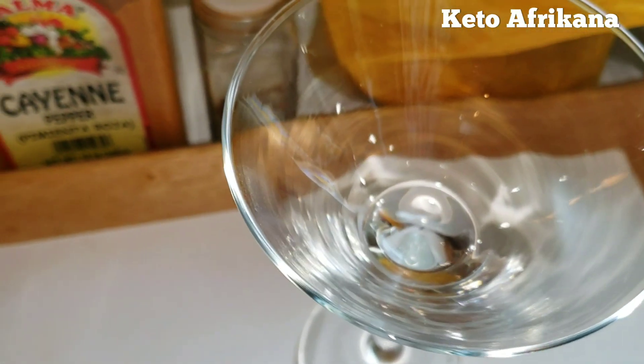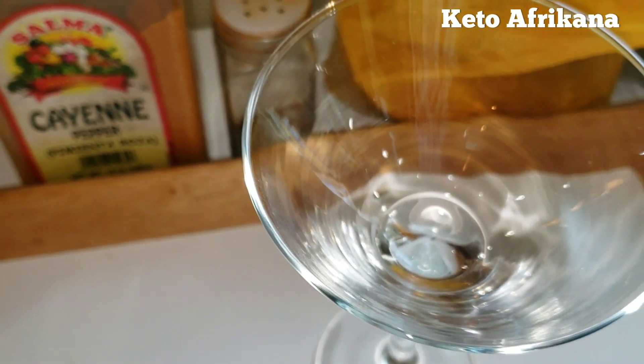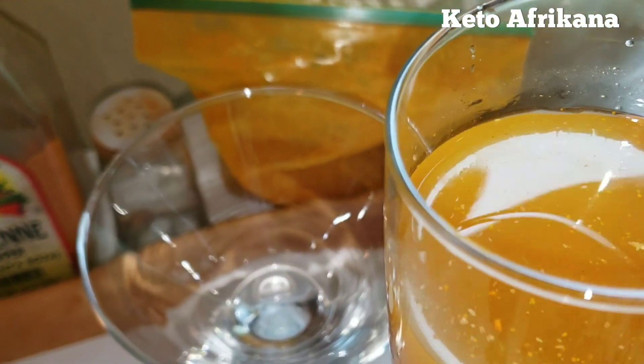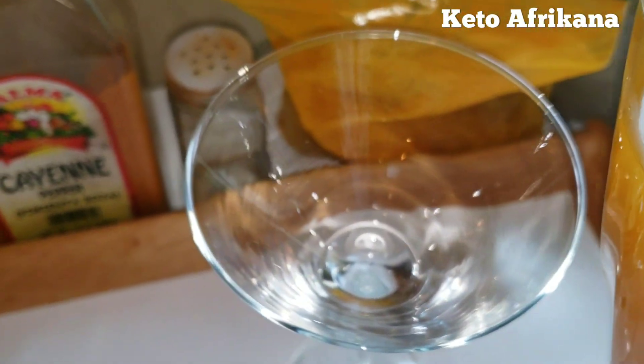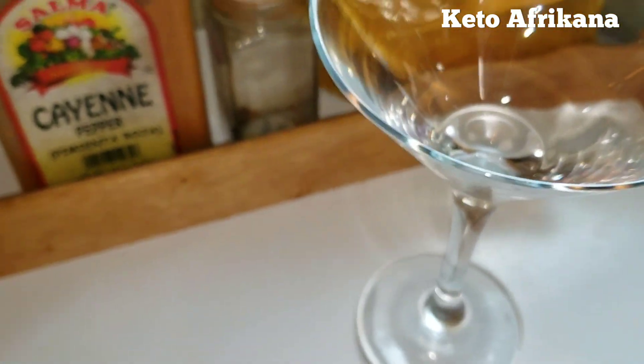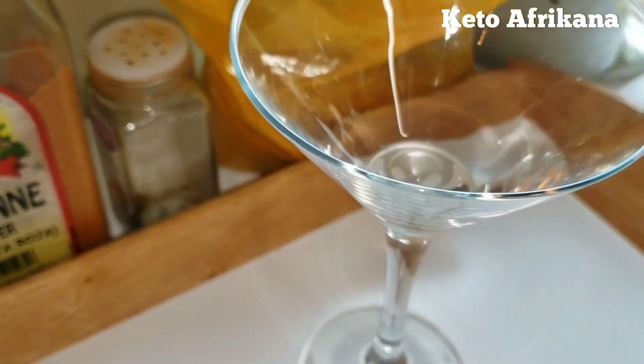Now, I have this fancy glass — because, you know, this drink is not the most pleasant. But if you put it in a fancy glass, maybe that will help you just chuck it down a little bit better.